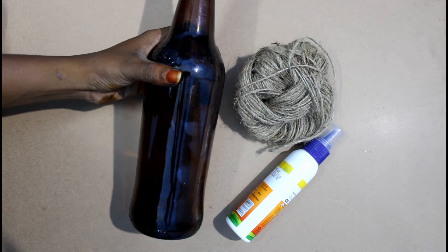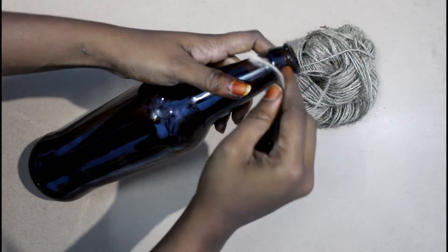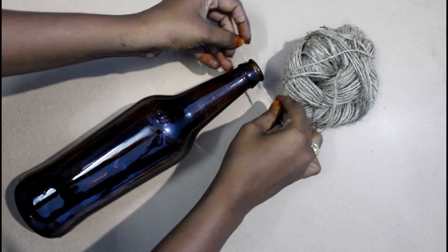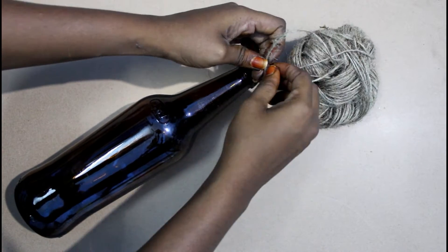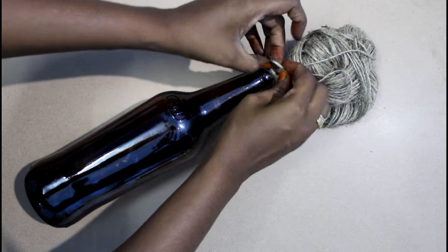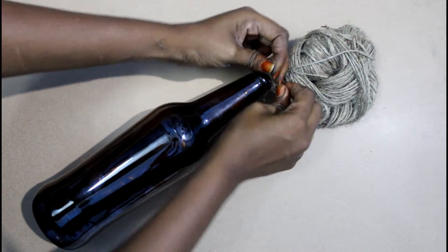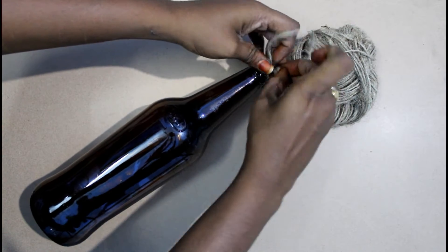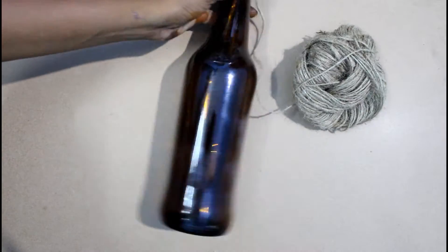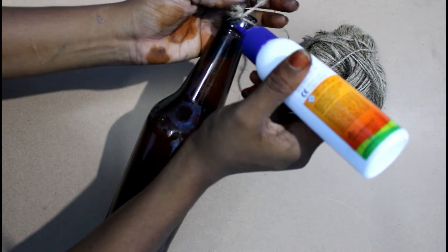We will use it in the first place. First, I will put the bottle in the starting place and put it in the bottle. Tighter and put it in the bottle. Let's do this. You can apply it.